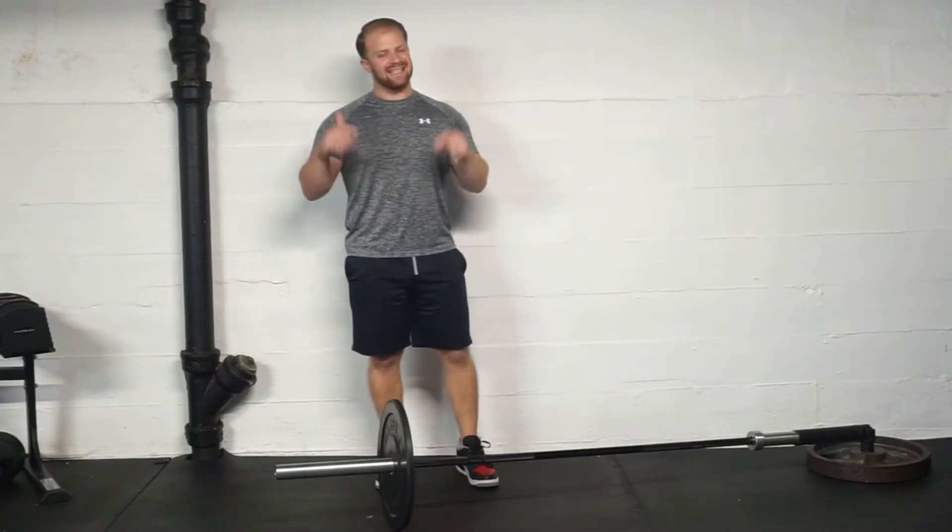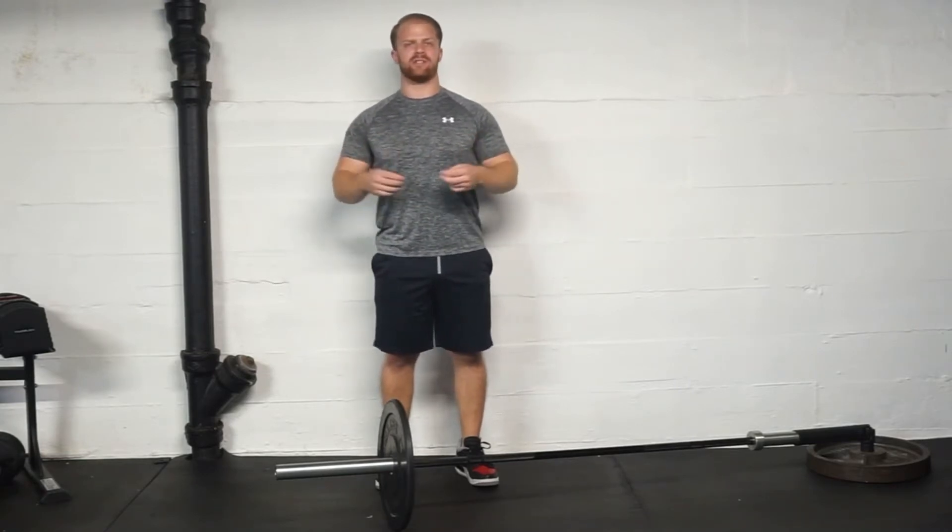My name is David Otay, I'm the chief content officer for the Pain-Free Performance Specialist Certification. Today I wanted to go through a talk on vertical pressing, because with routine and programming we get a lot of content and questions about how much vertical pressing should I add into my routine and what type of vertical pressing should I add.